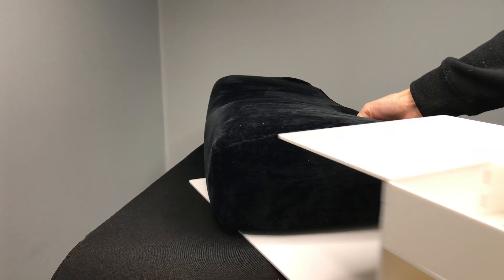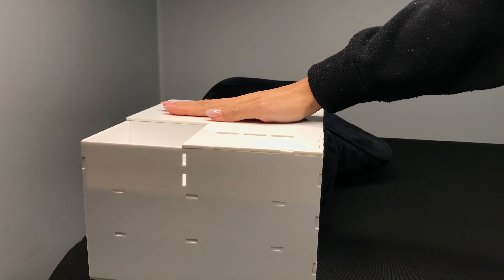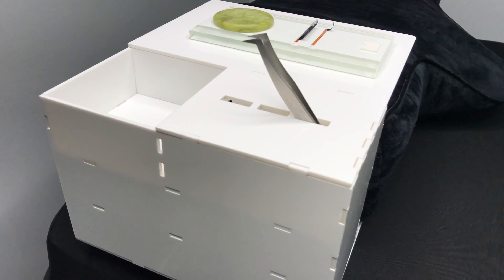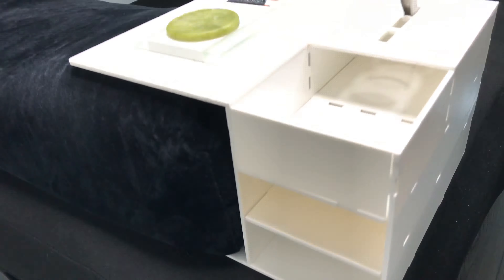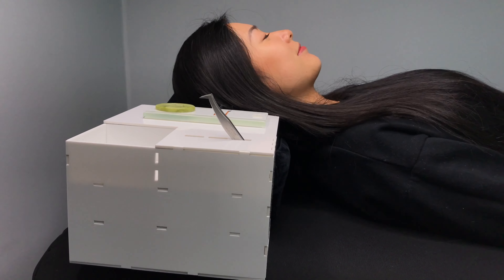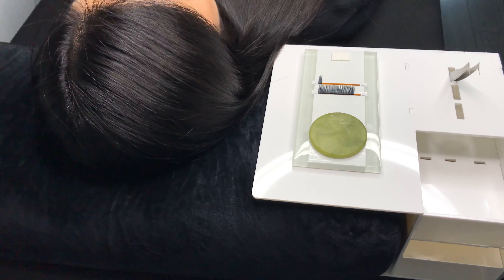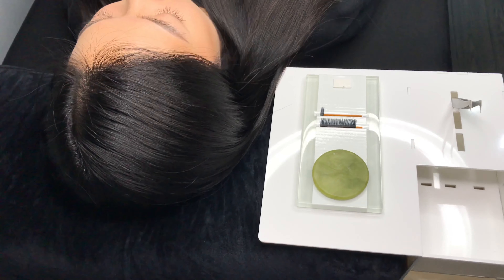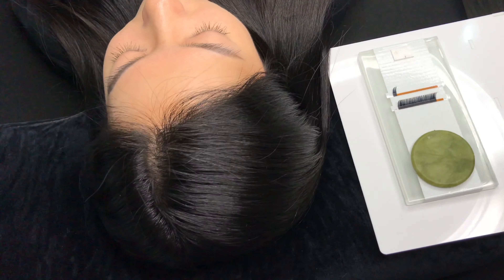If you do prefer lashing on the pillow, you can add on the shelf for a flat surface and for extra storage too. Since I lash on the pillow with a lash tile, this is exactly how I'd set my pillow up. This pillow is the softest memory foam out of the three. My favorite part is that the edge is plump enough to support my arms while lashing, which really helped with my wrist and arm pain.